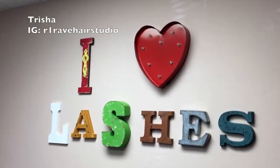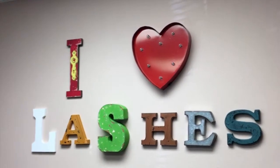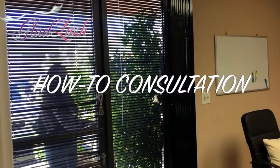Hi everyone, it's Trisha Rave here at the Glad Lash Facility in Northridge, California. I'm getting ready to do a full set of eyelash extensions, but before I do, there must always be a full consultation. Here comes my client now.